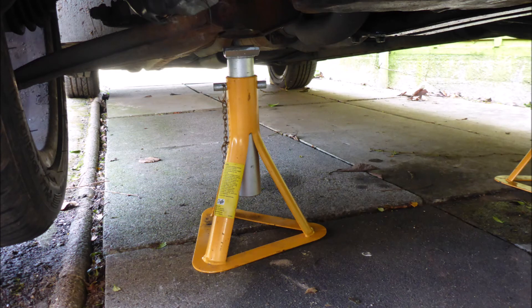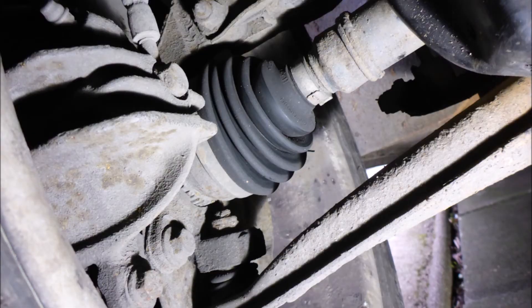So we're looking now at the CV boot — the exterior CV boot for the right-hand drive shaft — and that seems okay. There's nothing wrong with that; there are no splits in it or anything.